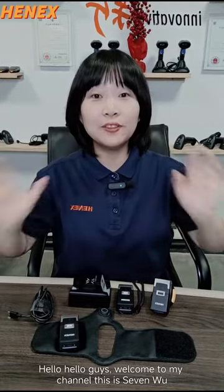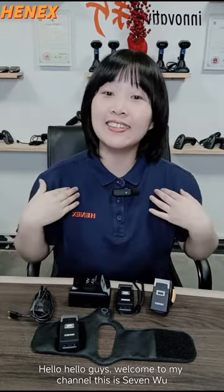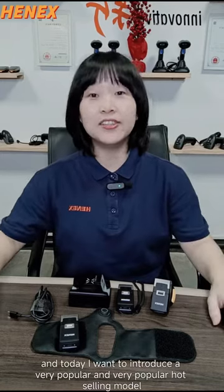Hello, hello guys, welcome to my channel. This is 7u, and today...